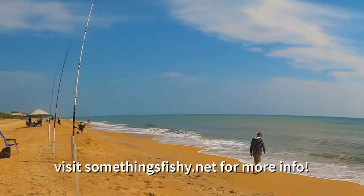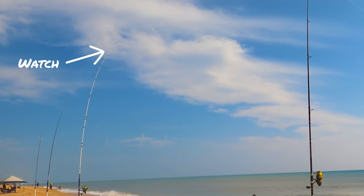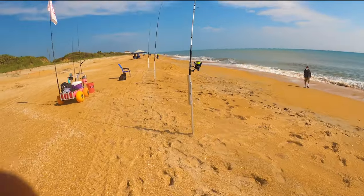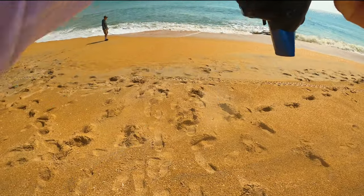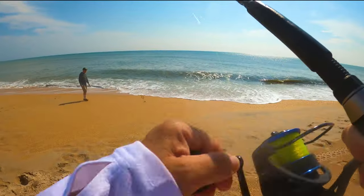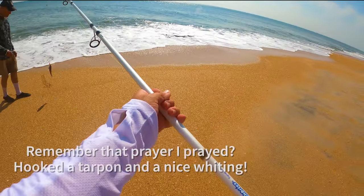I think he's getting tired. It's getting hot. I only have like 15 minutes left anyway, so I'll probably start packing things up as we get lines in. Got a bite here. Let's see what we got. Oh, we got a whiting this time!